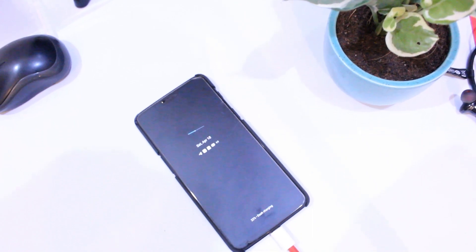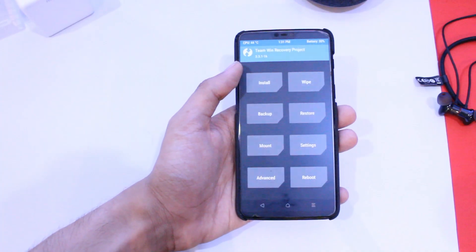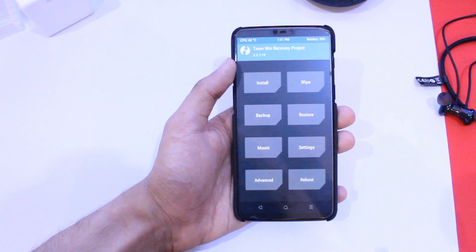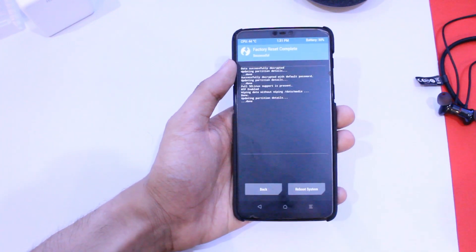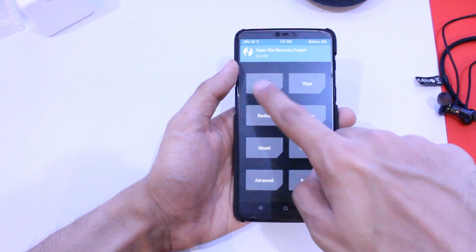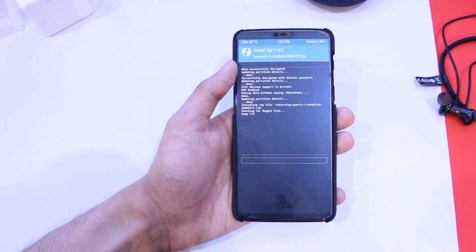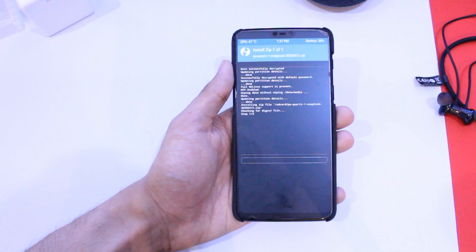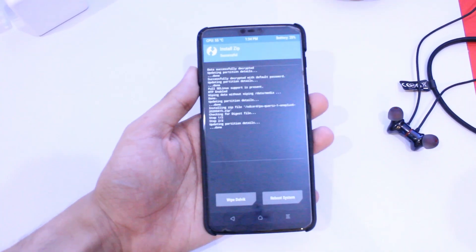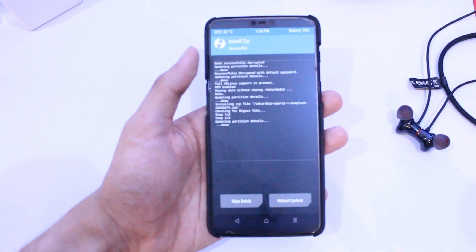Now the instructions on how to install the ROM: download the ROM from the link in the description. Now boot to TWRP recovery, and if you are not on the latest OxygenOS, flash the latest OxygenOS first to get maximum stability and avoid any boot loops and problems. Now go to the wipe option and swipe to factory reset. For the last step, click the install button, flash the Paranoid Android ROM zip file you just downloaded, and wait a few minutes for the ROM to install. Now reboot to the system and you are done.